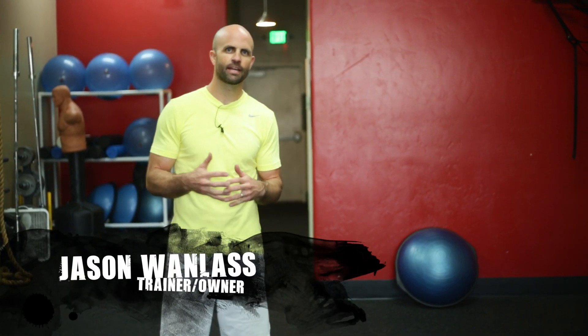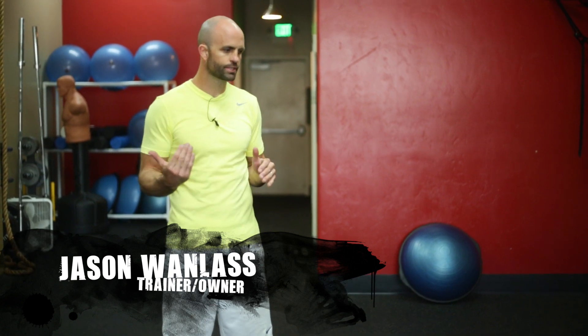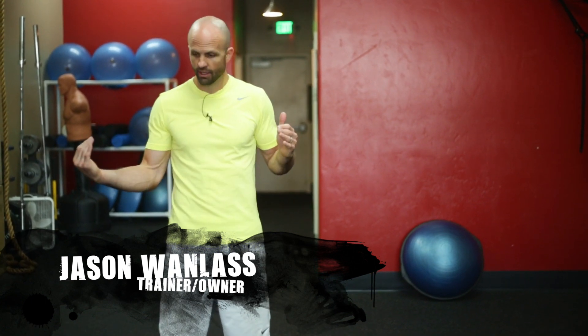Hi, I'm Jason with Champion Fitness Training, and today we're going to talk about training ropes. There's a lot of different lengths that you can get between 30 and 50 feet. We've got these economy ones that I've got here that are going to be anchored to the kettlebell, various weights.